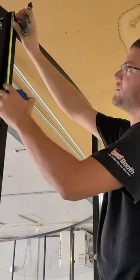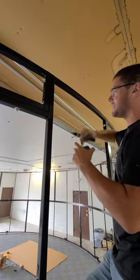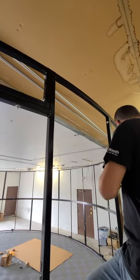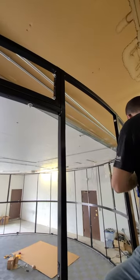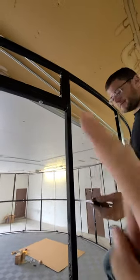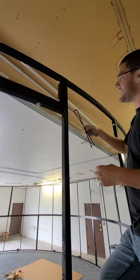We're doing 11 inches from the top of the booth frame. We're going to make a mark there at 11 inches, and we're going to mark this on every section. It's coming 11 inches from the top down — 11 inches on every post.